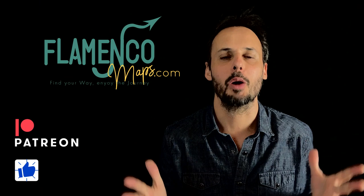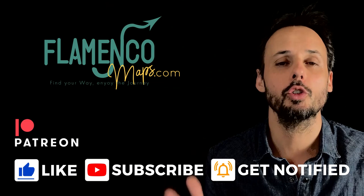This is Guillermo Guillen for Flamenco Maps. Welcome to my channel. Whether you dance flamenco, you sing, you play guitar, you play palmas, you play cajon — everyone must know how to play good palmas, even the public. I'm not going to ask you to sing or play the guitar, even if you should, at least a little. But palmas are essential.